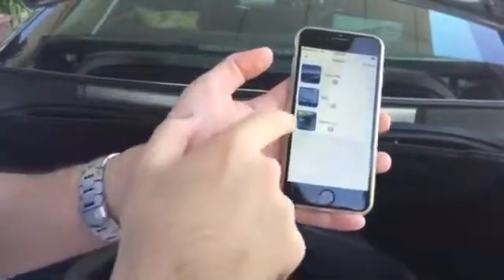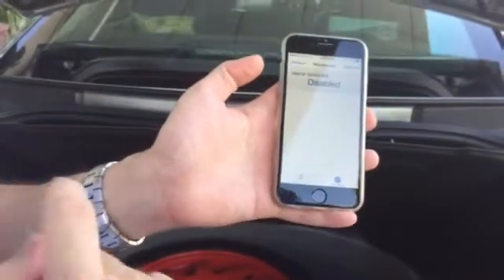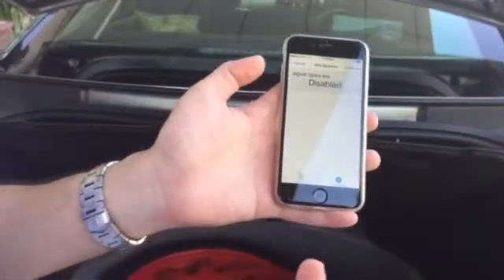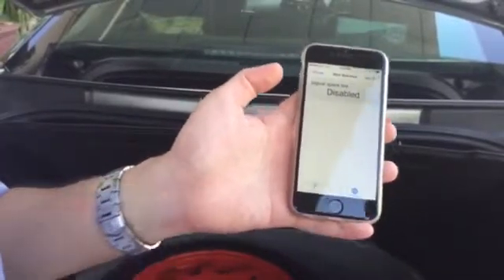So we'll go back to the same car, the Jaguar, where I've disabled the FOBO extra sensors. Now I'll re-enable this sensor. Like I said, it can be the same sensor or it can also be a brand new sensor.